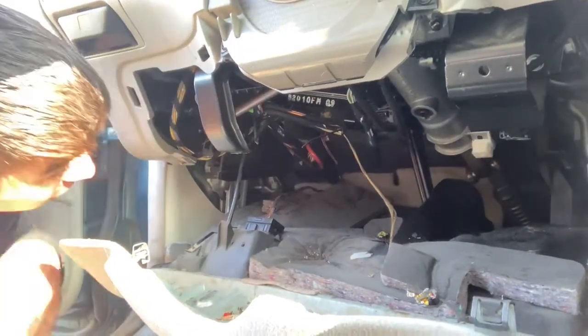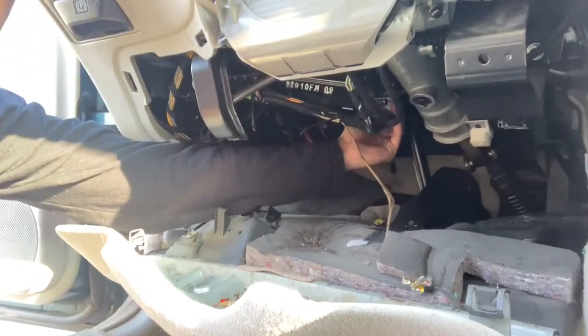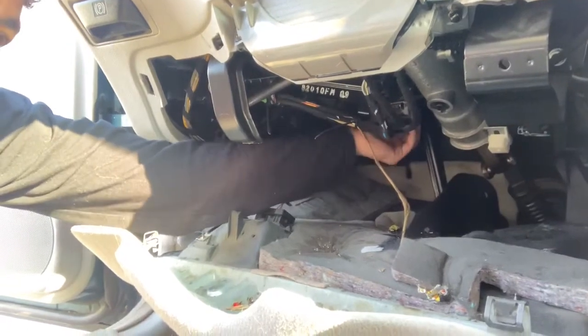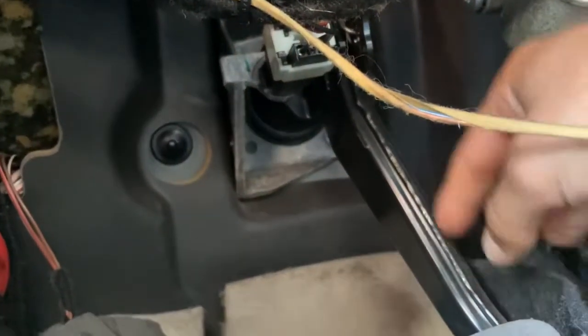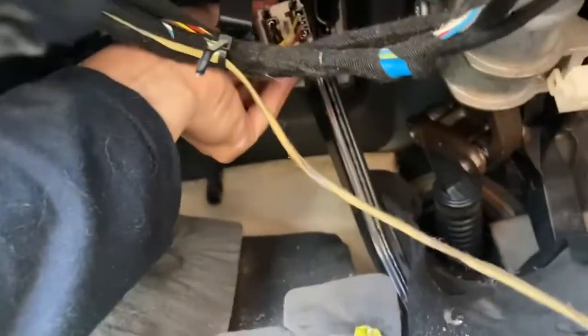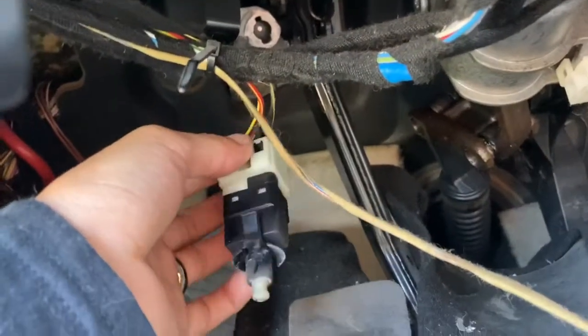So the brake is here — looks like it's right here. Oh yeah, there's a little tab. I feel it. All right, so we're following the brake pedal up, and above it is this switch. There's a tab to the right — pull it out, then you disconnect it from the wires.